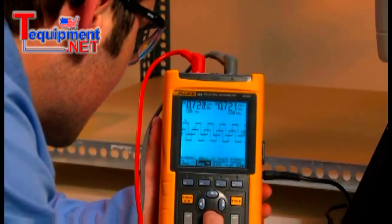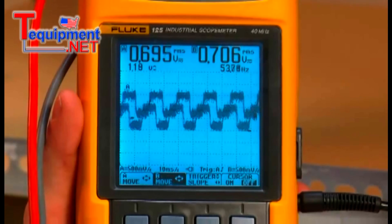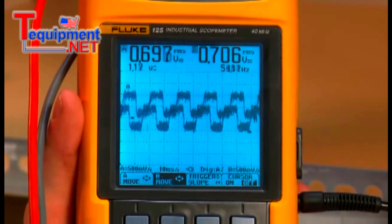With an oscilloscope, the next step is easy. We connect channel A to the encoder's digital output port A, and channel B to port B.